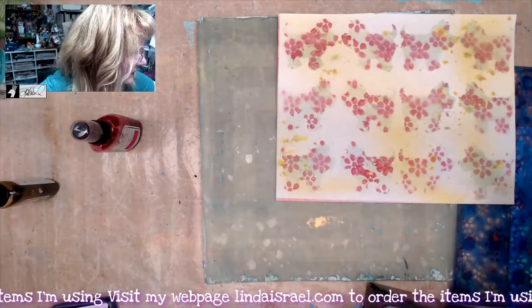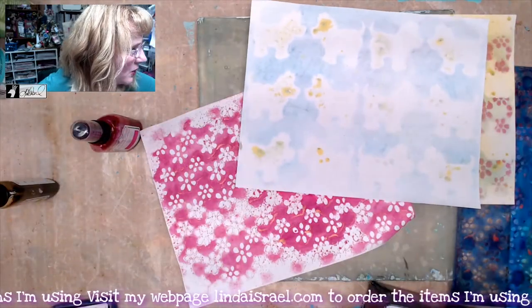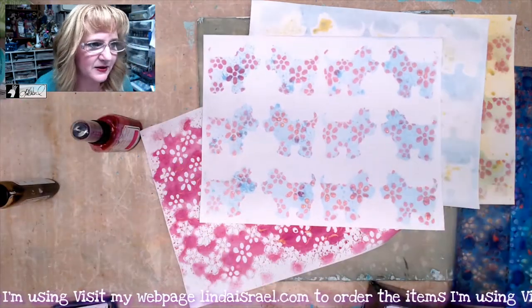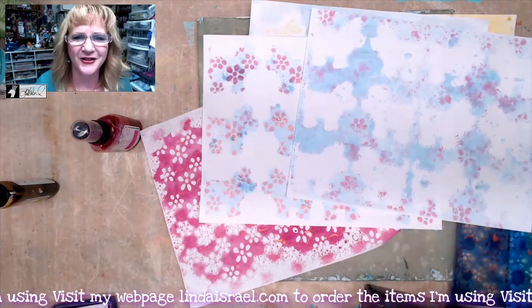I just wanted to share with you really fast — I'll show you that one, this one, and this was the mop-up of one. Here's one that I made earlier where I did just the blue and the pink, and here's where I mopped up and got some little bit of patterning on there.